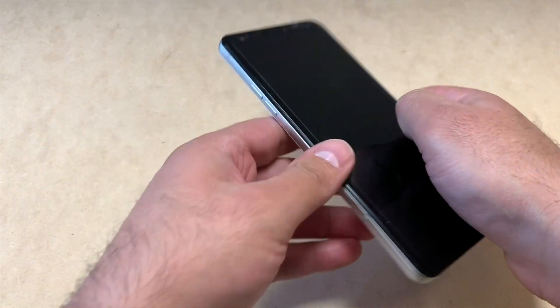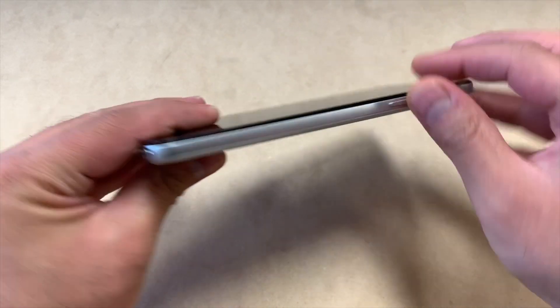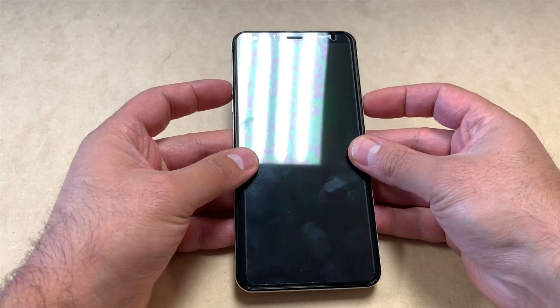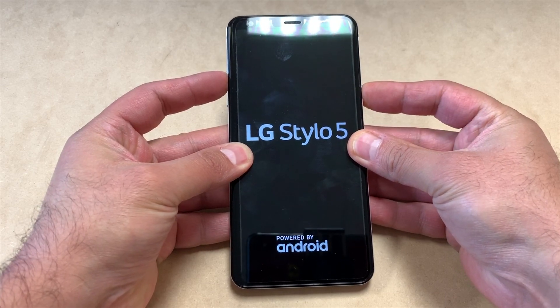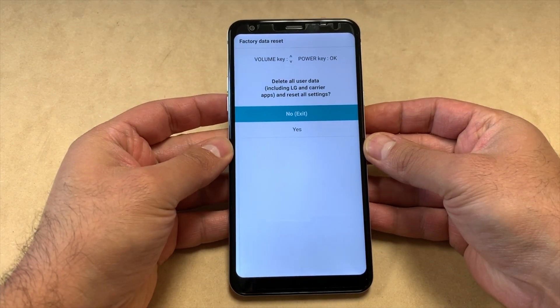To factory reset this device, you will need to hold two buttons: the power key on the right side of the phone and the volume up key at the same time. Press and hold, and as soon as the LG logo comes up, release and press again the power button.